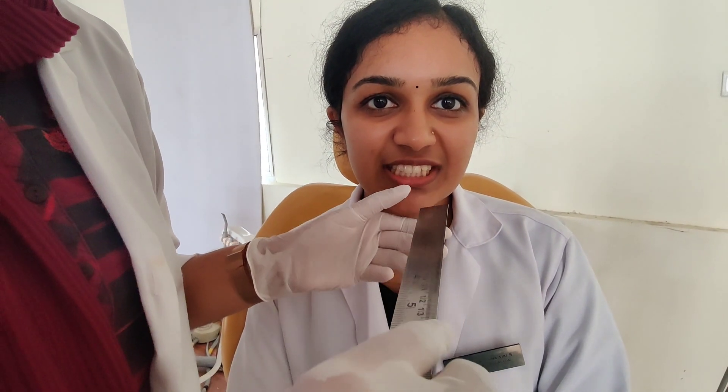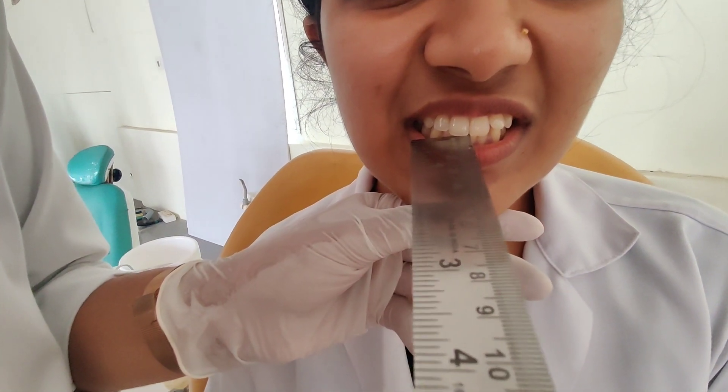Overjet can also be measured using a ruler. Take a ruler and measure the distance as done previously with the William's probe.